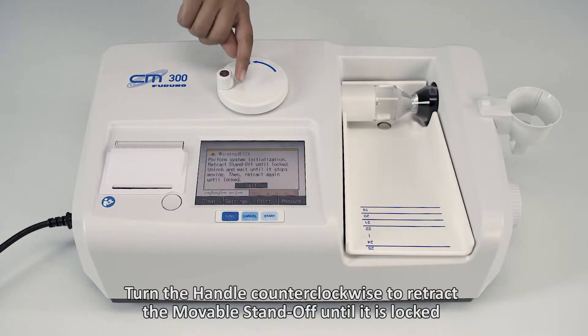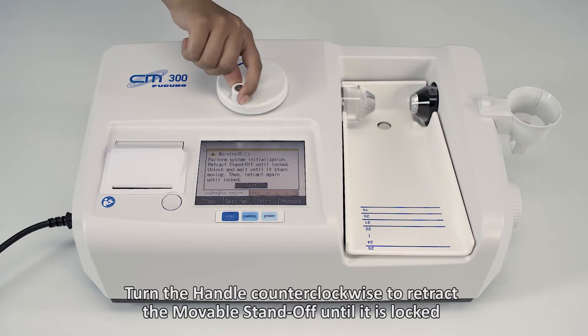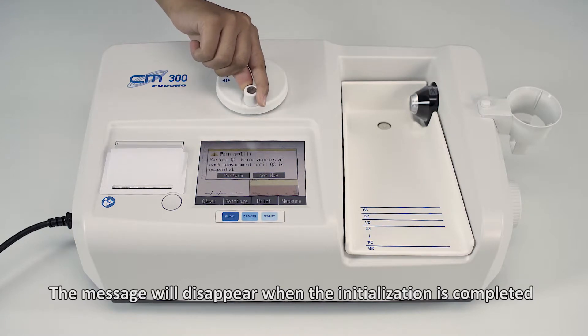Turn the handle counterclockwise to retract the movable standoff until it is locked. The message will disappear when the initialization is completed.